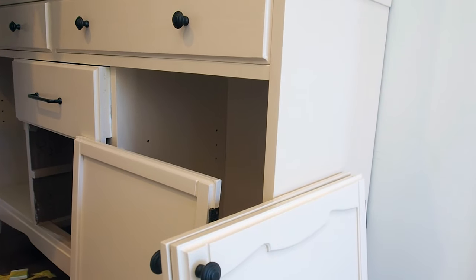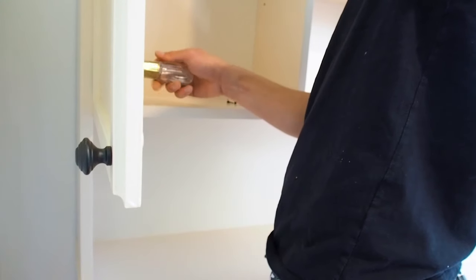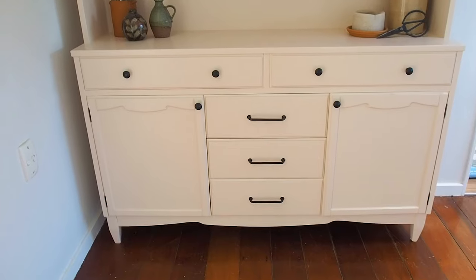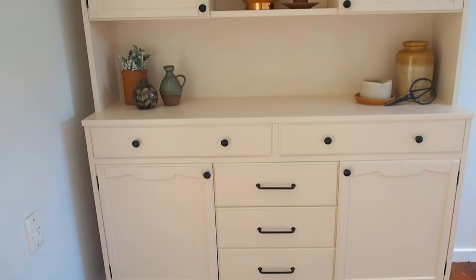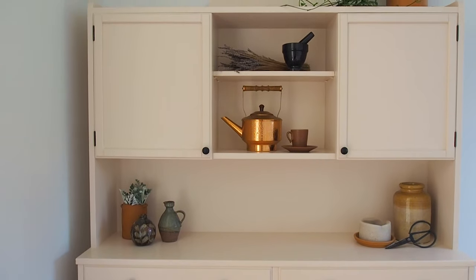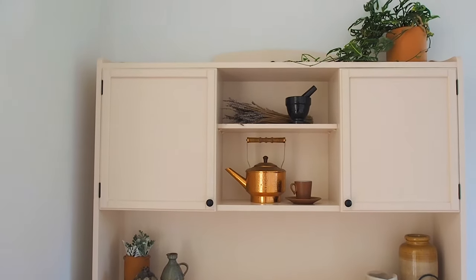To finish off this hutch dresser we added new handles and knobs. As you can see, my paint project has done amazing things for this sweet little hutch dresser. I love it and cannot wait to have it in my home.